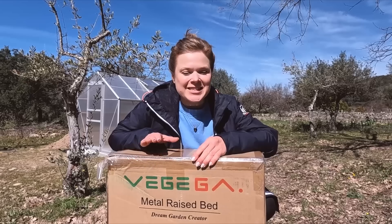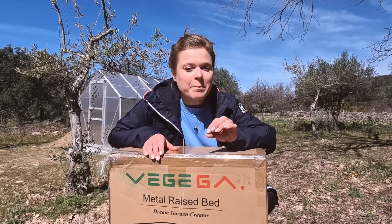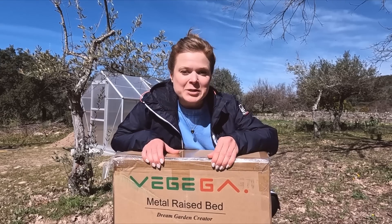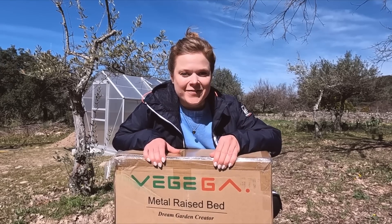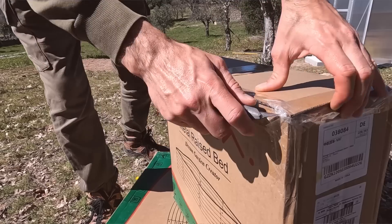The kind people at Vajega sent us these garden beds and if you haven't seen their product before, they make beautiful garden beds and I can't wait to open these boxes and start putting them together. We've only got two for now but we are definitely going to add to them in the future.